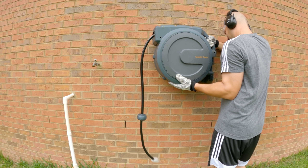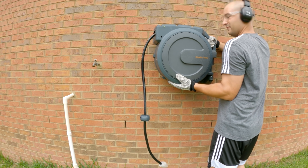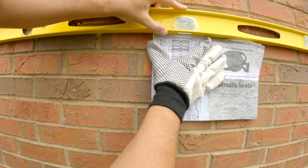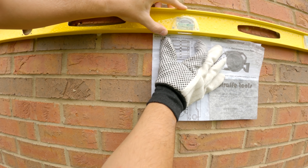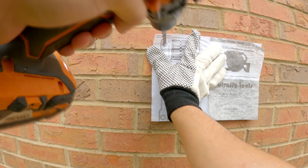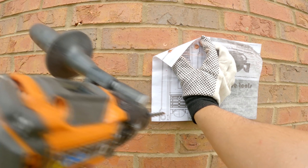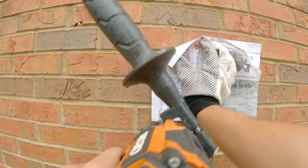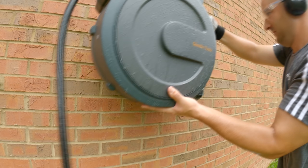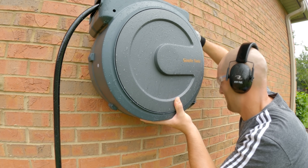That depends on how high or how low you put it on the wall. I'm putting mine up pretty tall because it makes for a really easy hand washing station. We're going to use that level to make sure our template is level, and then I'm just going to make a couple of indents — not drill all the way through — but just some indents where the template tells me to go. That'll give me a starting point and let me drill without the template. I'm eyeing everything up, looking through the mounting brackets and making sure the holes are there.